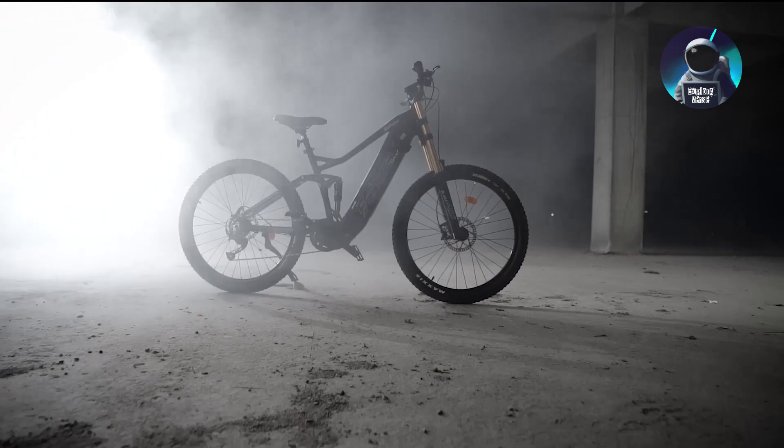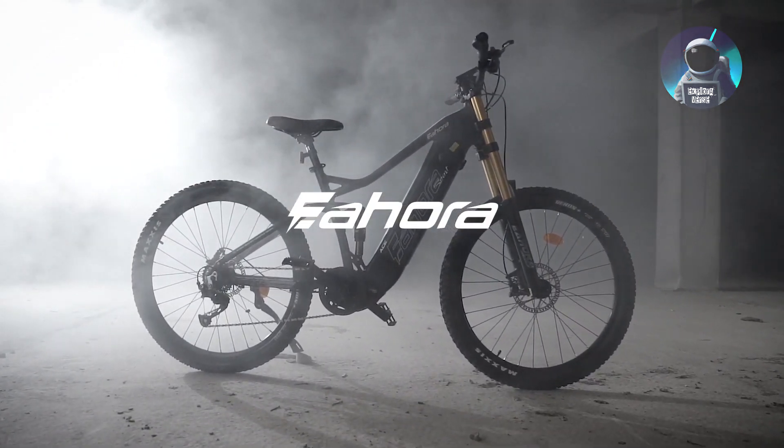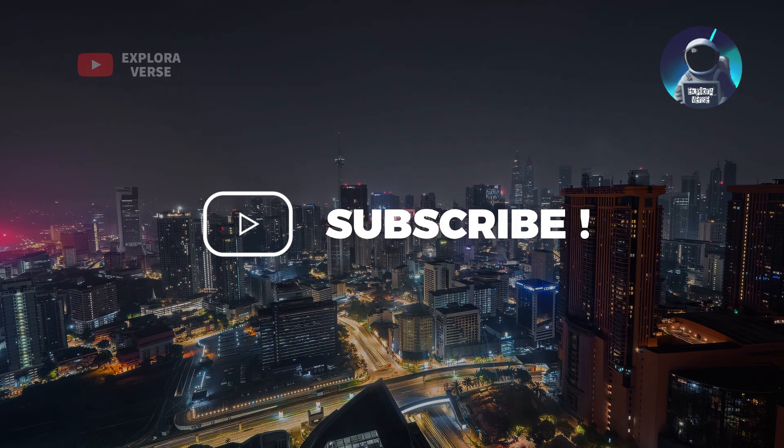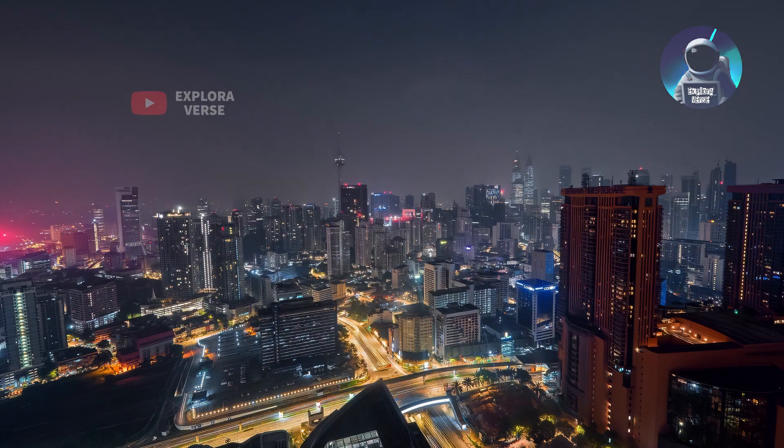Hello everyone! Today, I want to introduce you to the new IHORA ACE Electric Mountain Bike. Don't forget to subscribe to our channel — your support helps us bring you even more captivating products. Let's get started!